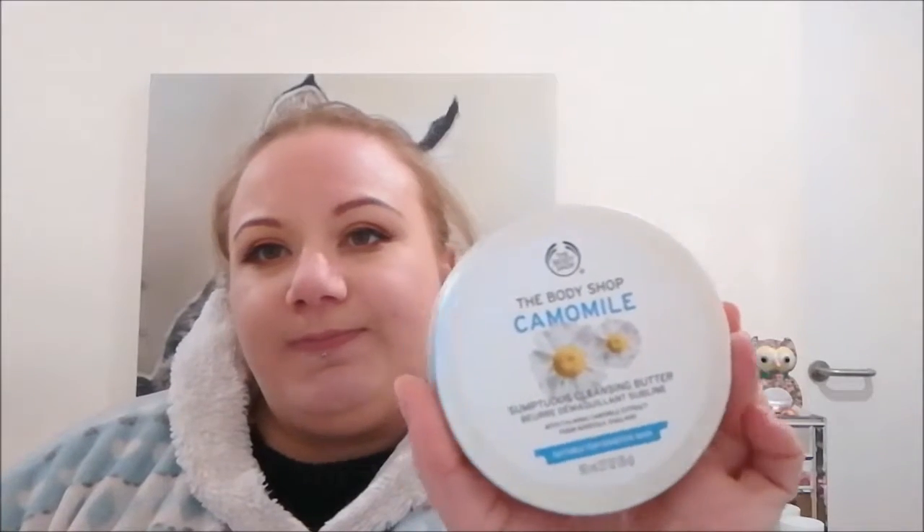I've wanted to try charcoal masks for a while, so today we're going to try it out. First I'm going to clean my makeup off, and to do that I'm going to be using my Body Shop Chamomile Sumptuous Cleansing Butter. I wanted to share this with you guys.